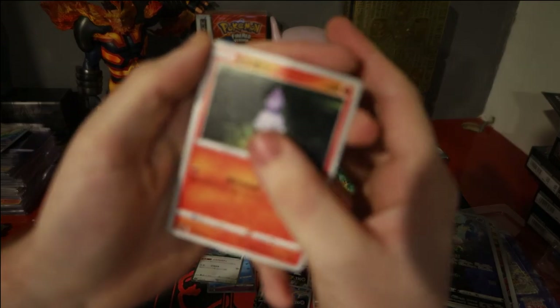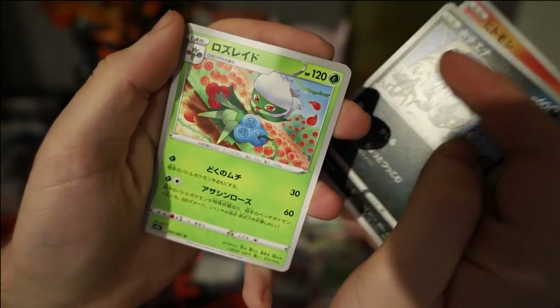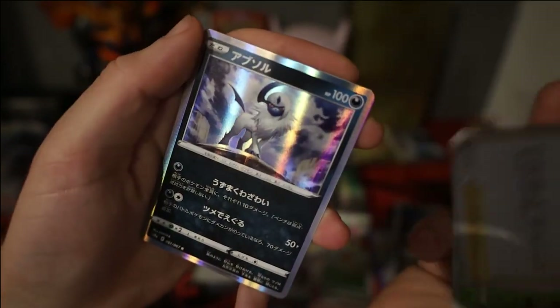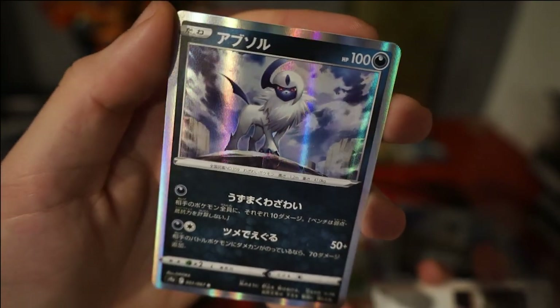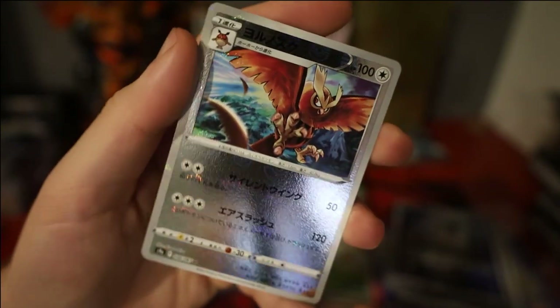Pack 12: we have a Litwick, Puccino, Roserade, Kamado, an Absol hollow — very very nice with a sky behind it — and a Noctowl reverse.